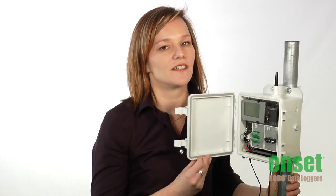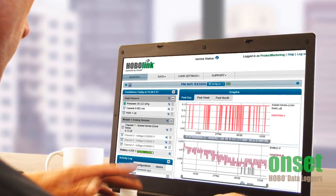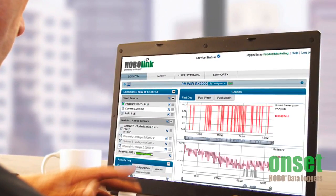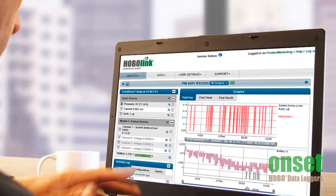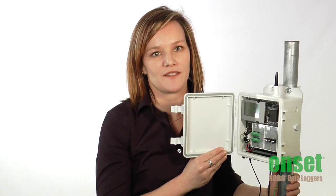This station has built-in Wi-Fi, Ethernet, and cellular communications for delivering data to the web. You can use our HOBOlink website to configure your station, view current conditions and graphs, get logged data, or set up automated data transfers all through the internet without having to go into the field.